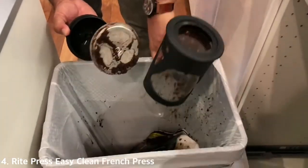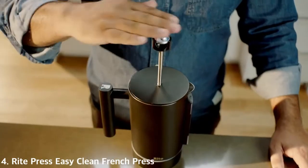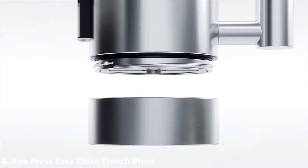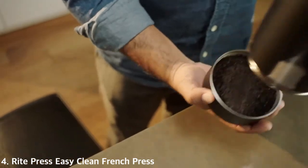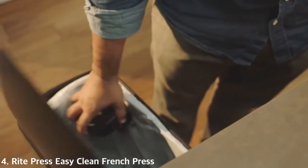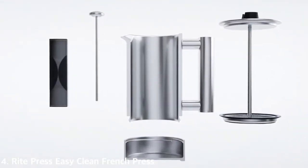One of the biggest problems with French press is cleanup, which is also why most people don't use it. To solve the challenges of a traditional French press, when you press down on the plunger, it forces the grounds to our patented removable bottom chamber. It's a simple twist-off, making cleanup really easy.